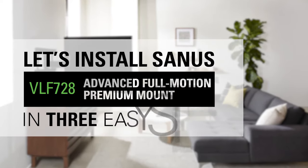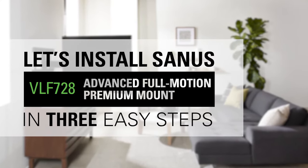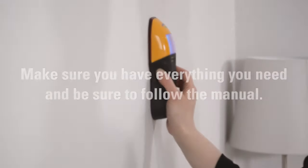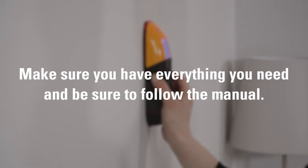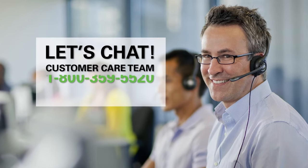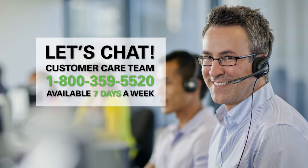Let's install the Sanus Advanced Full Motion Premium TV Mount in three easy steps. You'll only want to do this once, right? Make sure you have everything you need and be sure to follow the manual. If you have any questions, call or chat with our US-based install experts. They're ready to help seven days a week.